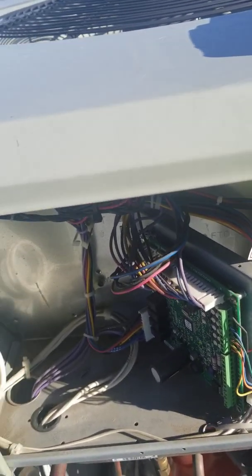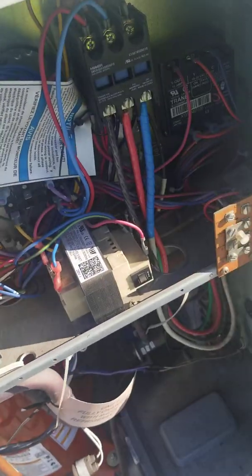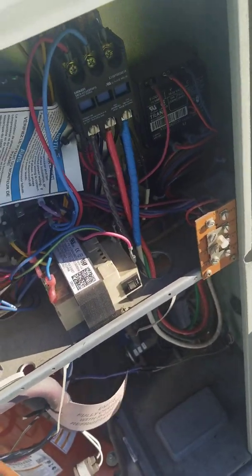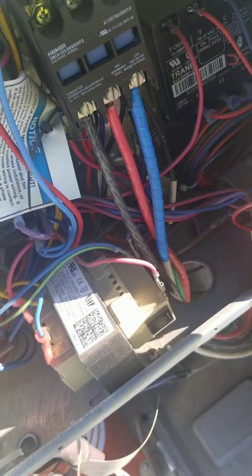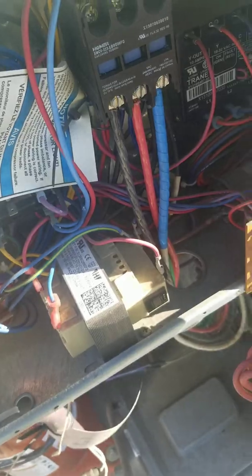If you want to check pressures and temperature without going downstairs and inside the thermostat, you can check it right there on the unit. Then the last stage is checking the defrost mode.